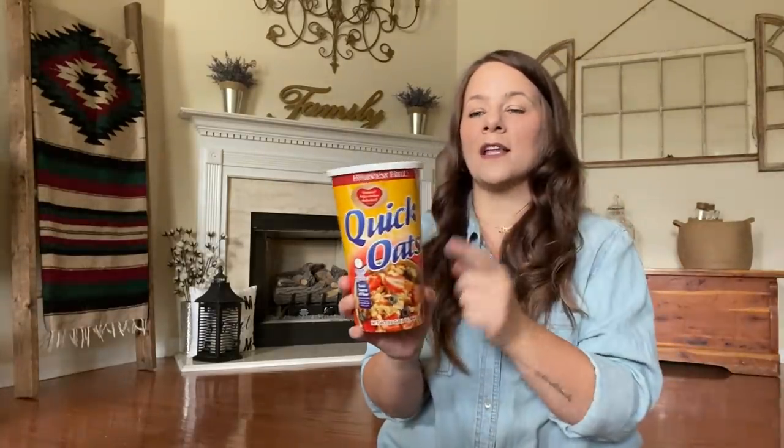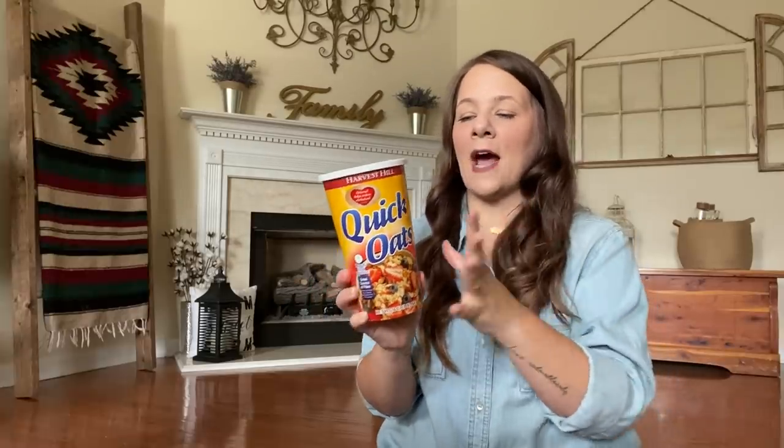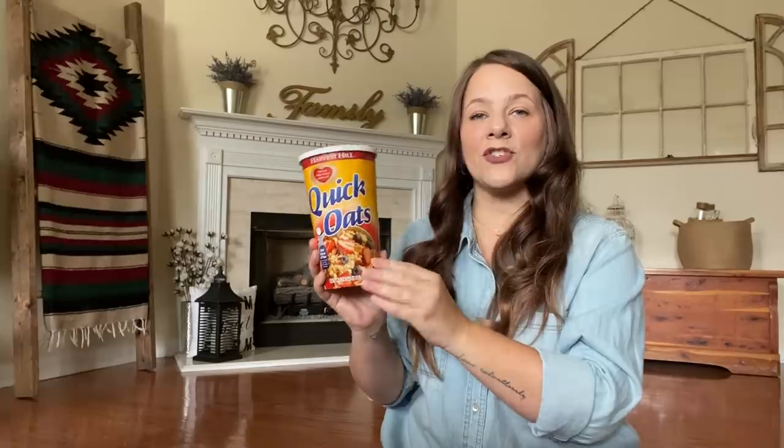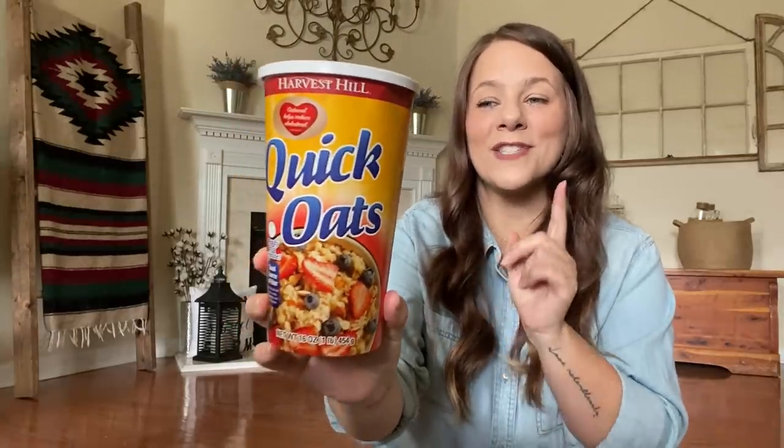I had to grab some more quick oats — I love these for overnight oats and I want to fill up a mason jar with my overnight oats. I will be doing a video on filling my mason jars from Dollar Tree with pantry stuff, so stay tuned for that video.